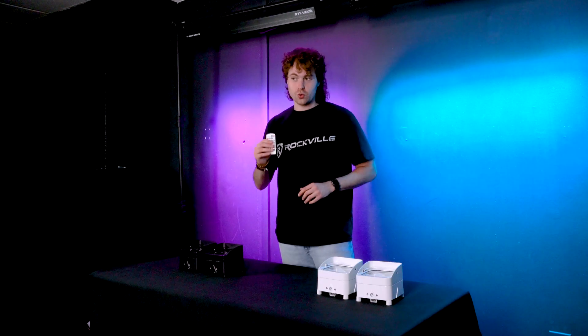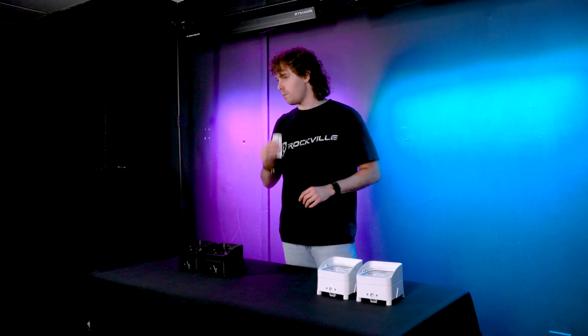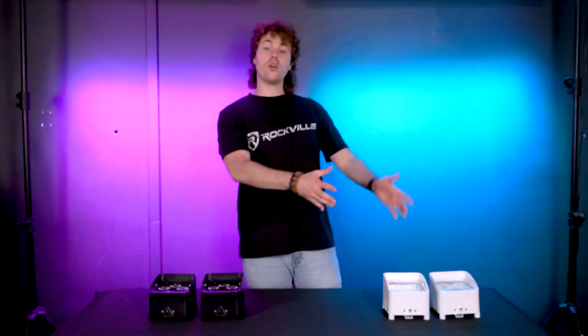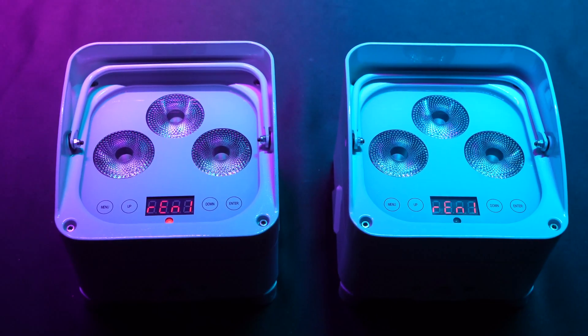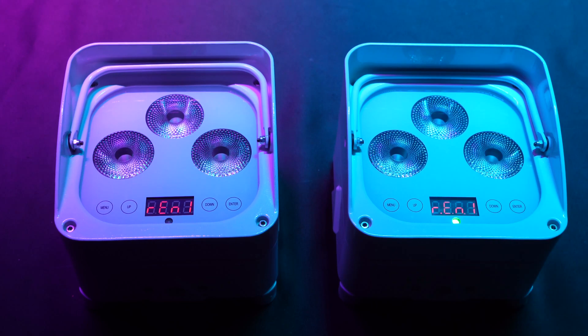Now the cool thing is we'll be able to control each of these groups with just one remote, but in order to do that we have to follow a few steps first. Starting with our first group, we're going to want to go into the remote settings and select between REN1 or REN2. For this group we'll select REN1.